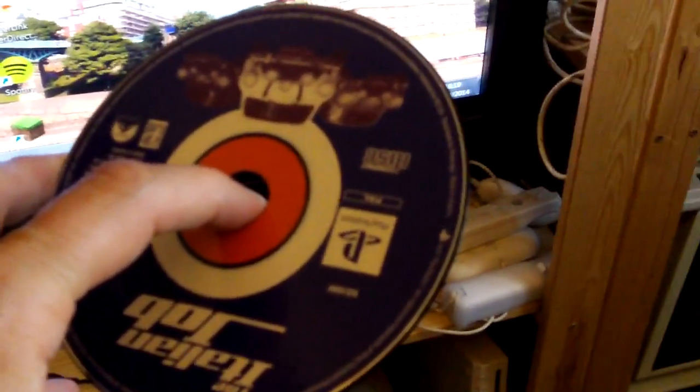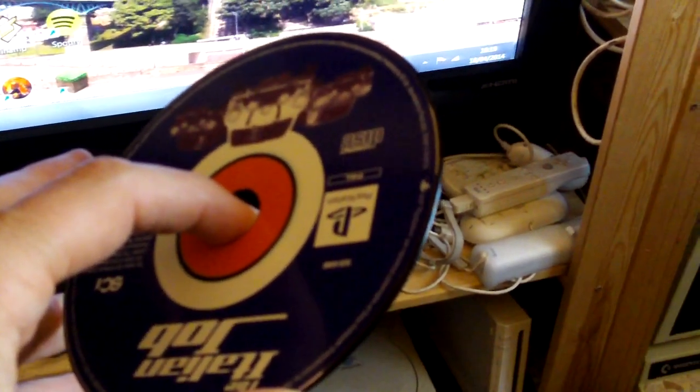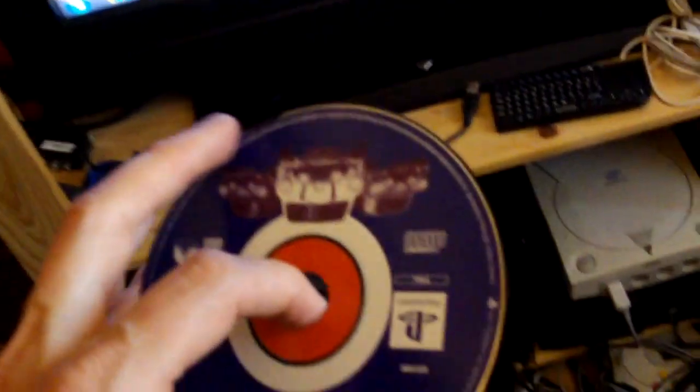This is going to take a bit of setting up, so excuse me while the magic of editing does its thing. Excuse the dubious video quality here — I'm using a different camera, and you'll see why. Stick the game in the PS3, because we're going to play a PS1 game, and I play them through my PS3.